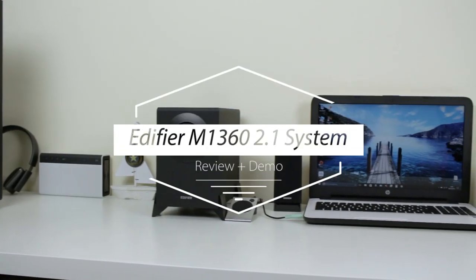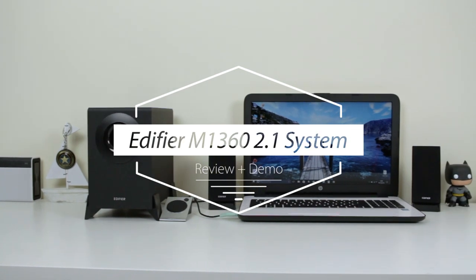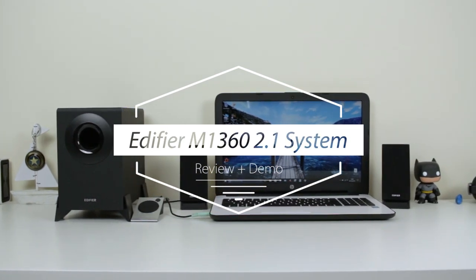Hey guys, it's Weston here. So today I'm going to be reviewing the Edifier M1-360 2.1 speaker system. I'd just like to say a massive thank you to Edifier for sending this out for this review. So anyway, let's get into it.